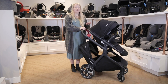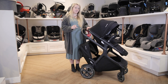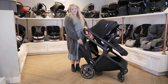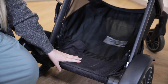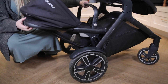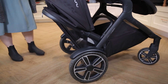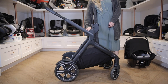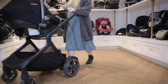The Nuna Demi Grow comes with one seat. That being said, it comes with two car seat adapters so you can use both of them at the same time right out of the box. For any other accessories like the second seat, it's sold separately. There is a lower attachment that will fit an identical seat to make it a double stroller — it rests inside the basket and can recline as well. You can also purchase a bassinet for your newborn, or just use the included adapters to attach a Nuna infant car seat like the Pippa.